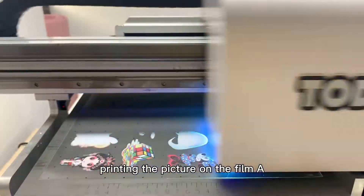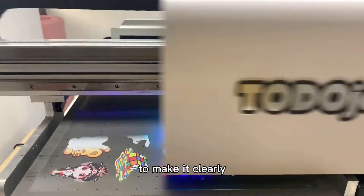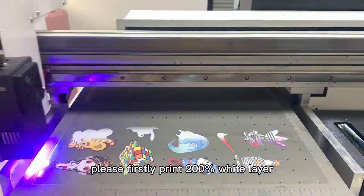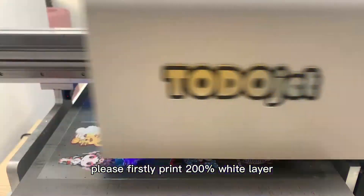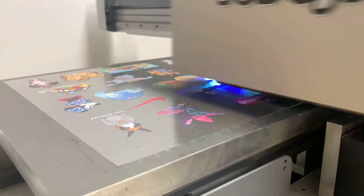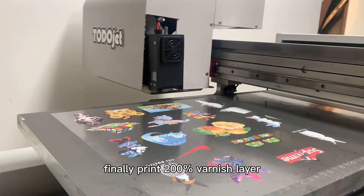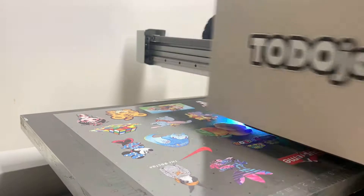Step 2. Print the picture on the film A. To make it clearly, please first print a 200% white layer, then print color. Finally, print a 200% varnish layer to make a crystal effect.